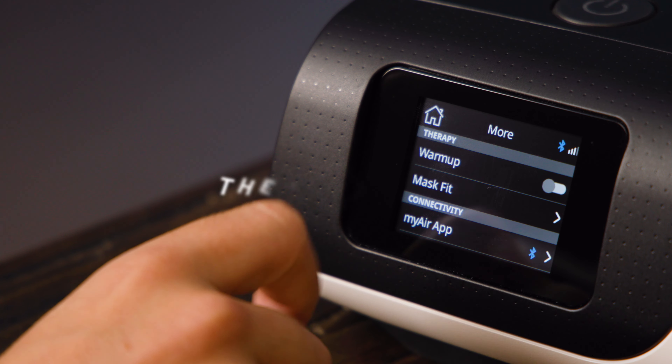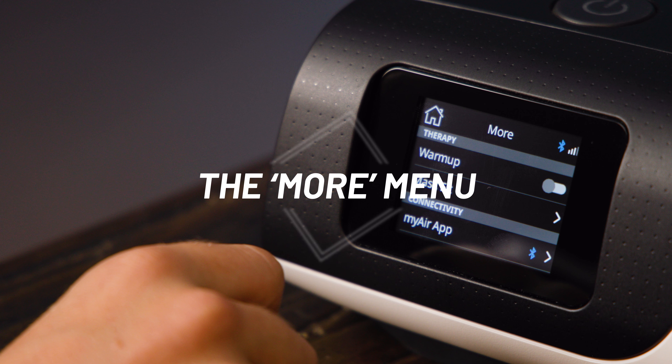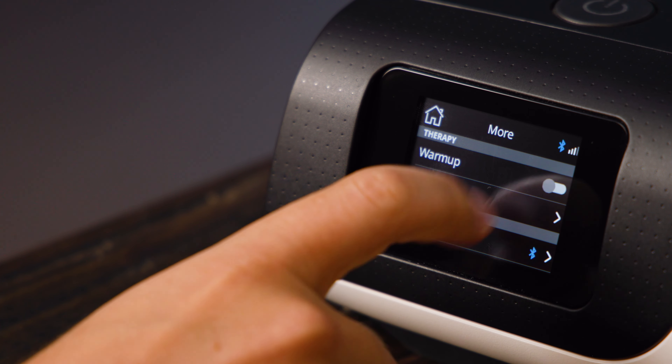The More menu is where some extra features can be accessed. The top option here is Warm-Up. If you activate this, your CPAP will warm the water in your humidifier ready for when you start therapy. We suggest you activate this about 30 minutes before you intend to sleep, so the humidifier is ready to go as soon as you hit start. Without this, the humidifier can take a while to get going.